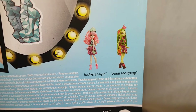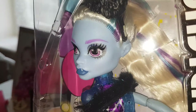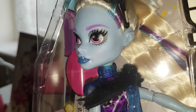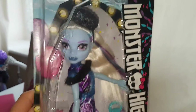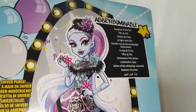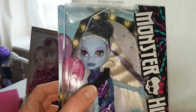We reviewed Venus the other day; we haven't reviewed Rochelle — I'm not really sure about her. I wanted to get an Abby because we haven't reviewed Abby yet, and I didn't like the look of the Dance-a-Fright Away version, but I do really like the look of this one. This looks like a really nice line of dolls. This is the second one I've got — I don't know if I'll get Rochelle. Venus is one of my favorite dolls.